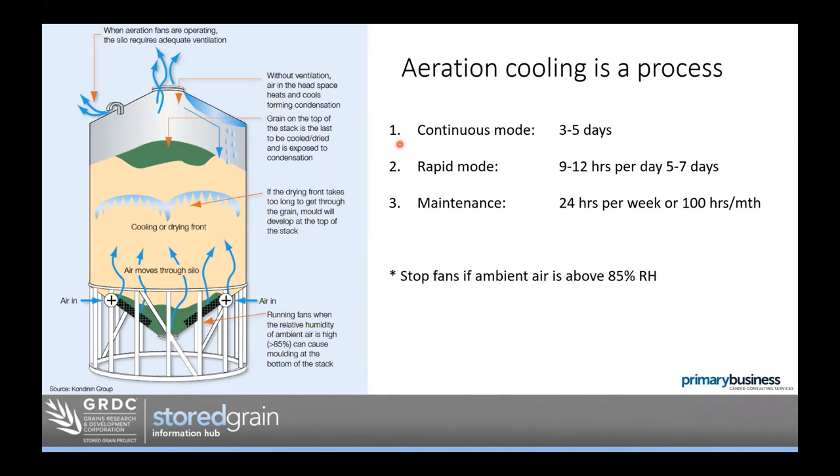You can tell when the first stage is complete by going to the top of the silo and smelling the air coming out. Initially it smells like dirty wet socks — really not a great smell. After about five days or a week, you'll notice the air coming out the top smells fresh. That tells you that the first cooling front has gone through the grain and evened out conditions inside the bulk.